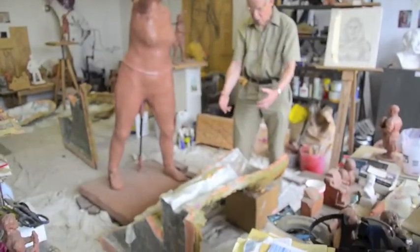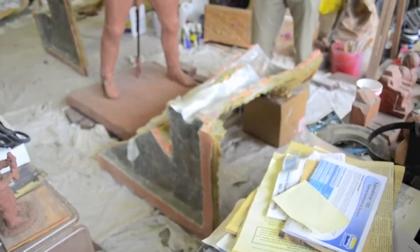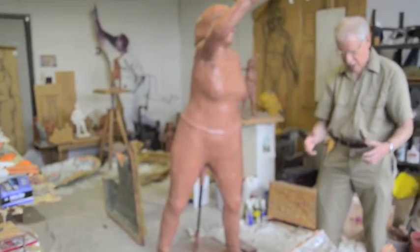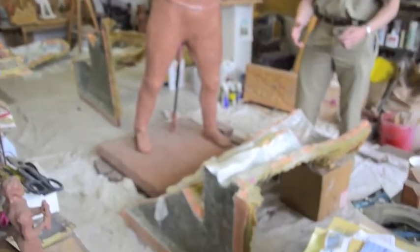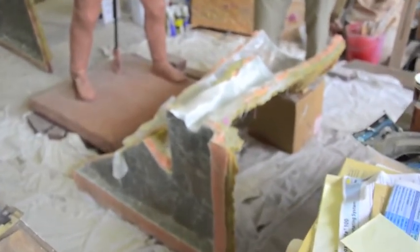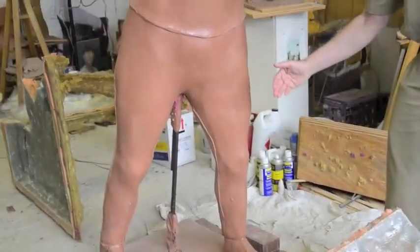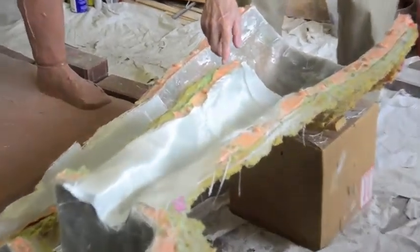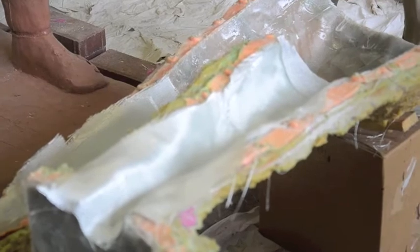This is a mold section that is part of the casting process. This sculpture is going to be cast in epoxy resin. This is one of ten mold sections. It was done by taking silicone rubber — that's this orange stuff — and painting it over the sculpture. That was the first thing. It takes up all of the detail. Then a plastic mother mold is put over the rubber mold, and it holds it in place.